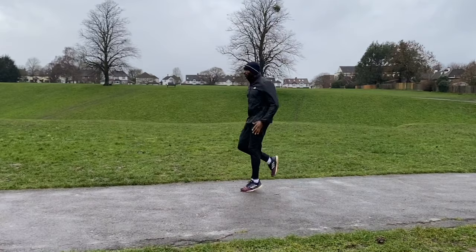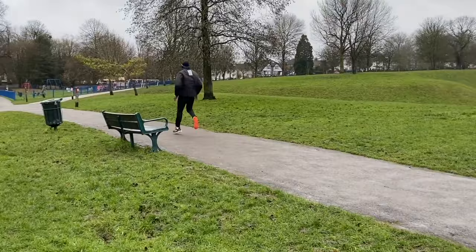After warming up with some functional movements and raising body temperature, we often progress to these ankling and calf drills to get the body moving more dynamically.